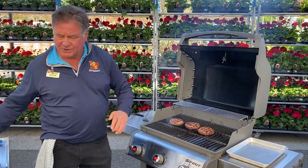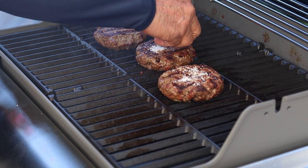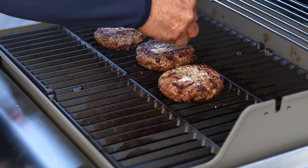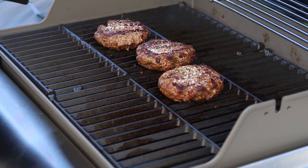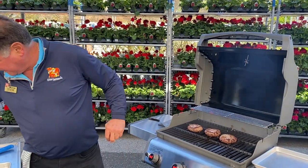With that burger right there, just put a little bit more salt on there — I shouldn't be eating a lot of salt but it tastes really good — and a little pepper. We're gonna let this go for about another three minutes and then add the cheese.